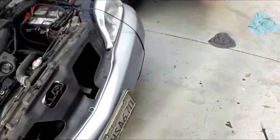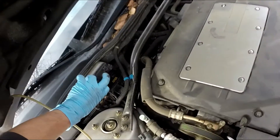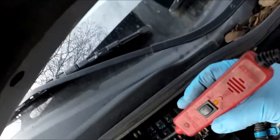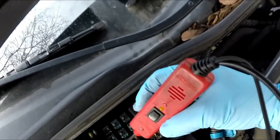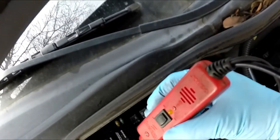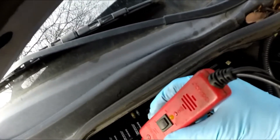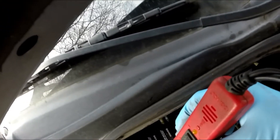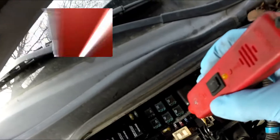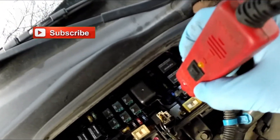Check fuses by just touching them — you know you have continuity going through. That's a spare, so power and power. If you found one that had power and ground, you know you have a bad fuse. So it's another real easy, fast way to check fuses.